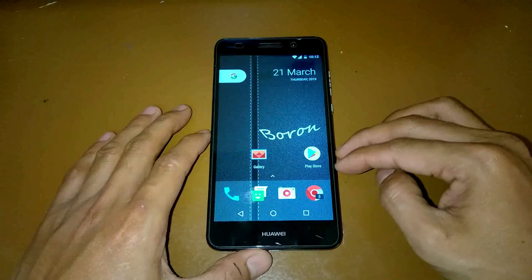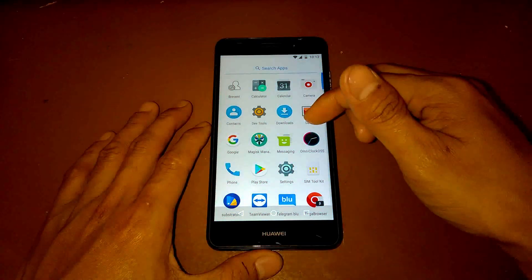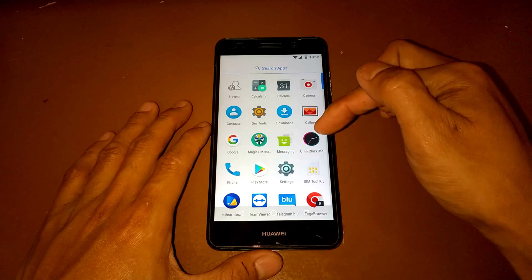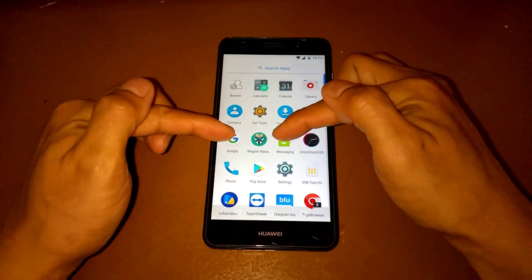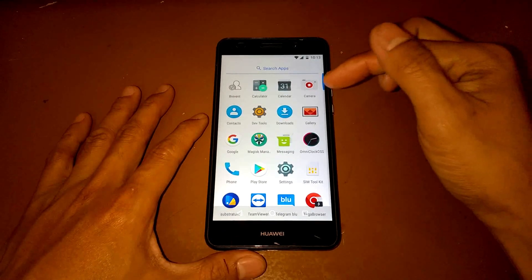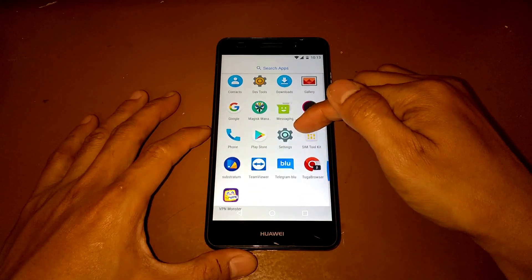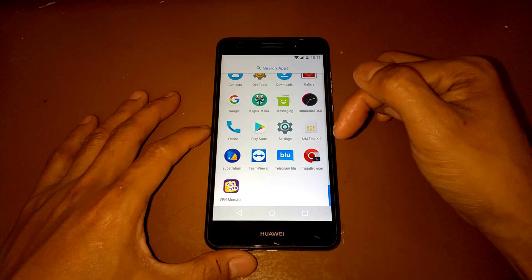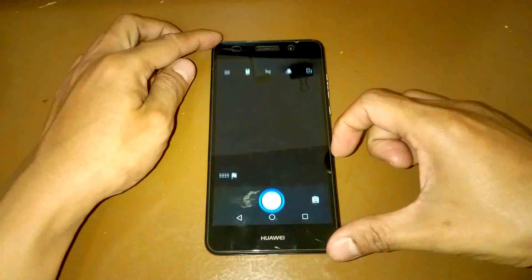Here's our custom Oberon OS ROM. From the app drawer we have Prevent App and Dev Tools or development tools. A nice thing about Oberon OS is that Magisk Manager is already installed and included in the ROM. We also have Omni Clock, Substratum, TeamViewer, Telegram, Blue Browser, and VPN Monster.